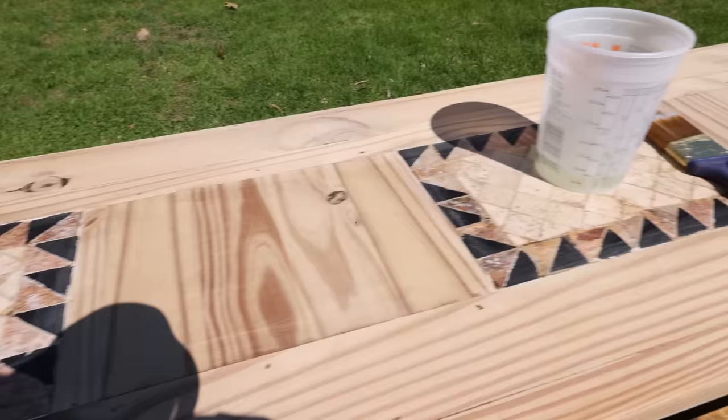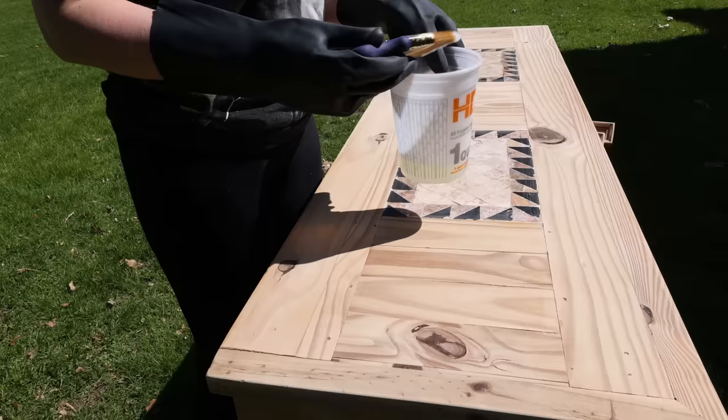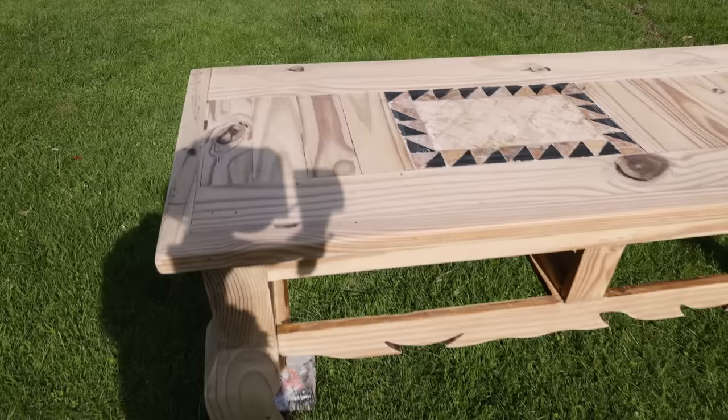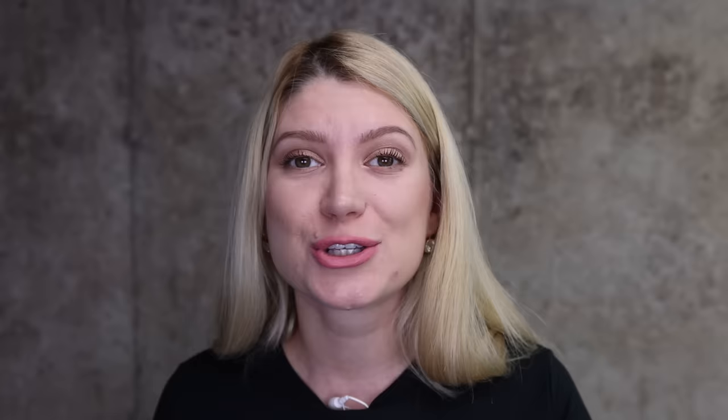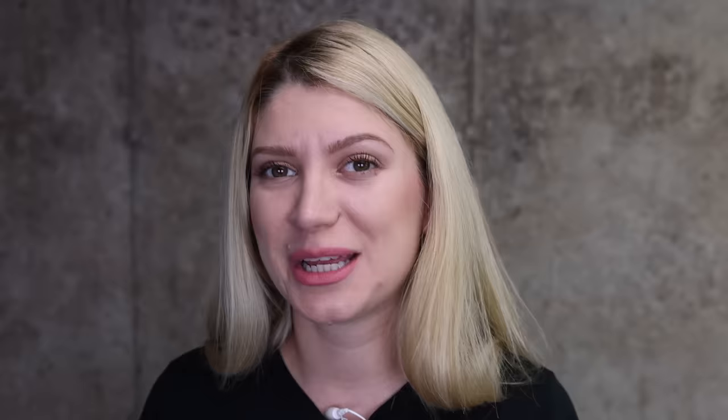After an hour in the sun, here is what it looked like. You can already see the white coming in. Now we just have to repeat this process until we get the color we want. I let that dry and did a third coat of bleach. You can do as many coats as you want — as many as you think you need. I stopped at three coats and was loving the tone of the wood. It looks so good, I love it.